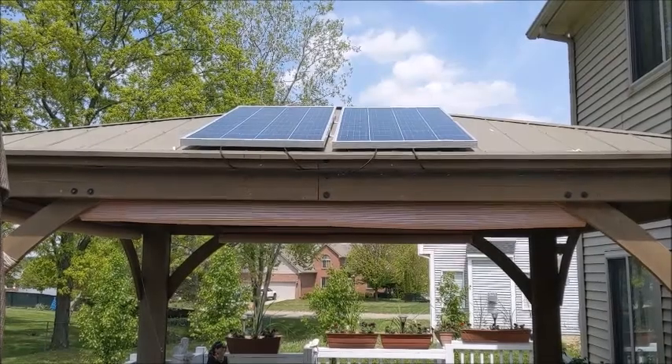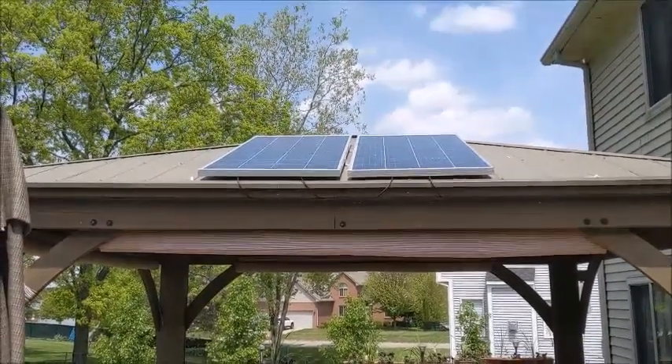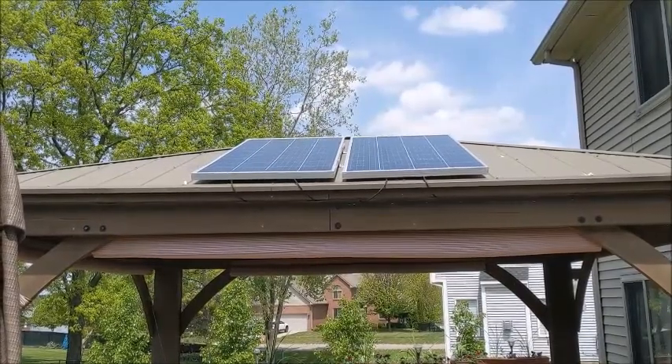Okay, here's day two of my Bouge RV 180-watt panels. I have two of them, so that's 360 watts.